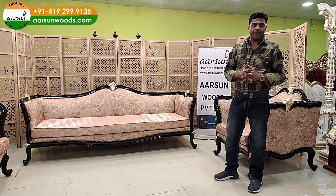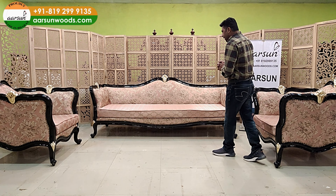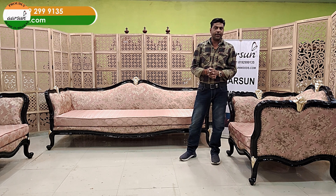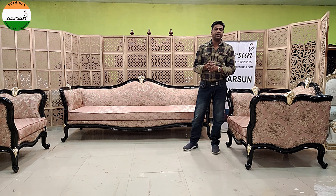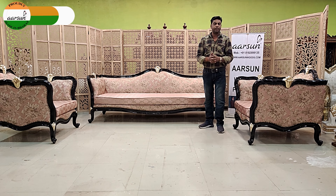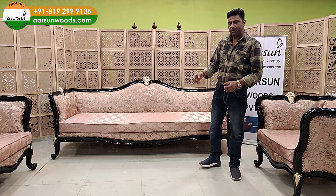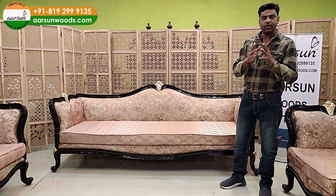We don't make anything or push anything from our side. At Arson you get your choice. You give us the picture, tell us what you want — the sizes, the dimensions, the number of seats, table or without table, colors, fabric — we make it as per you.